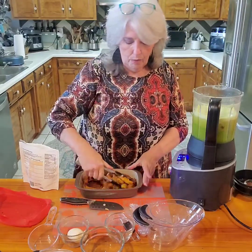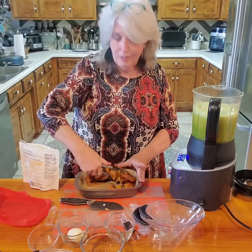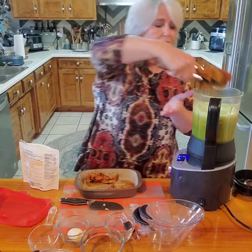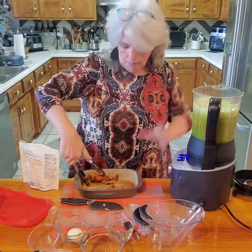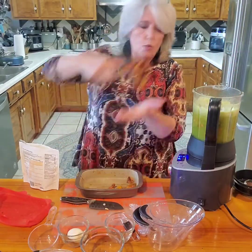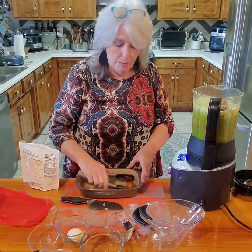I coated the squash in olive oil, put spices on it, and let it bake at about 325 degrees for about an hour. The roasting really changes the flavor of the butternut squash.